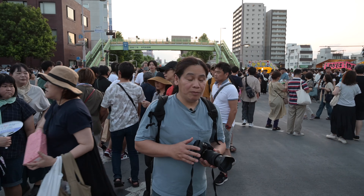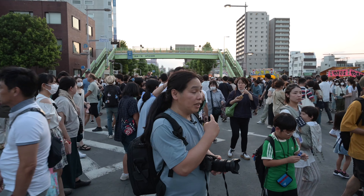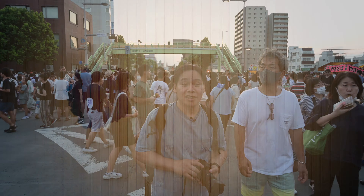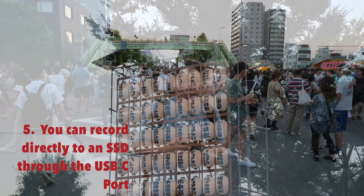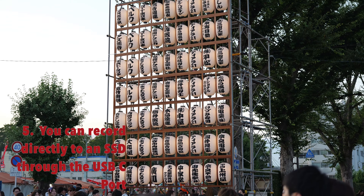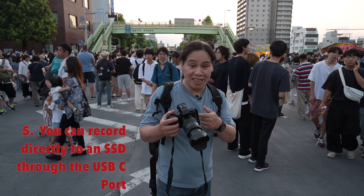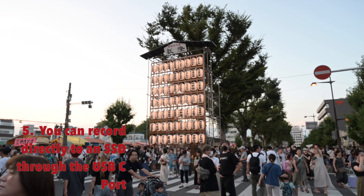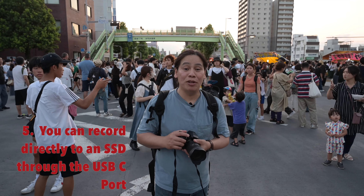This area is going to be the center of the exhibition for the final showdown of the traditional carts they're pulling — they'll all be assembled here. One thing I really like about this camera is that it can record directly to an SSD. You just plug in via USB-C and record ProRes. The editing process will be much, much easier — you just pull the SSD and put it in your computer.